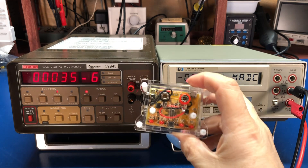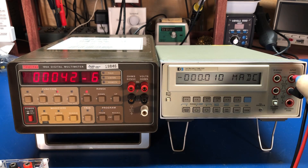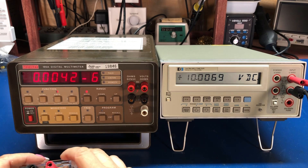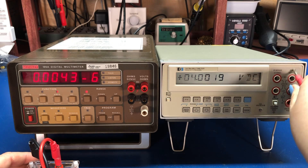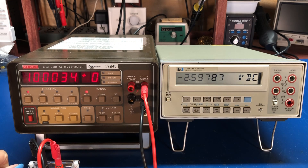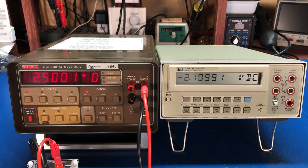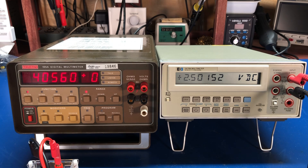I've also picked up one of these little 8584 Chinese voltage references — they're surprisingly good; I was pleasantly surprised. On the 10-volt range, my HP reads 10069 and the Keithley reads 10034, which is closer to the HP I keep on my bench. Going to the 2.5-volt output, the HP gets 2.5001 and the Keithley gets 2.50152.